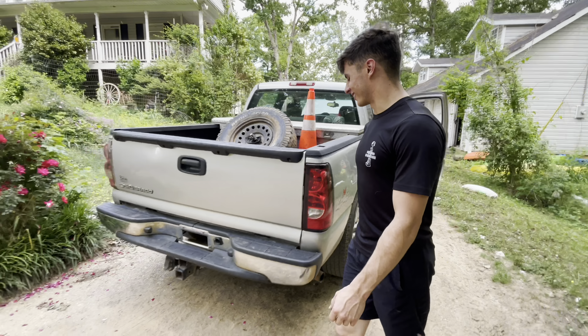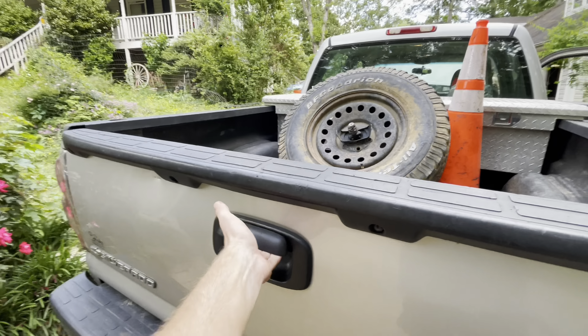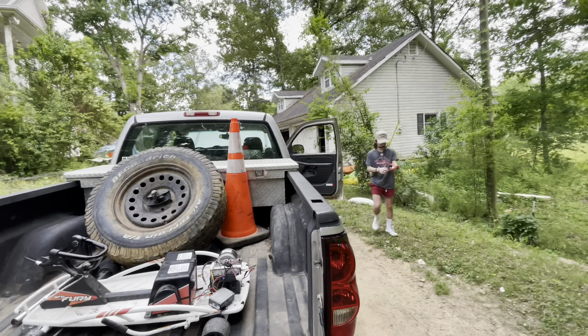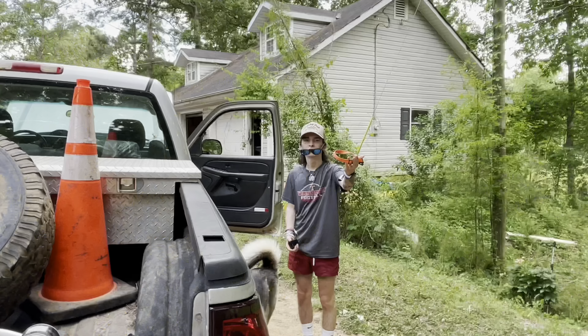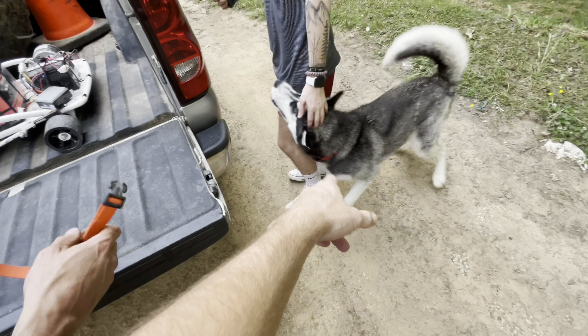You actually went with the whole cab — it's nice, I actually do like it. You're gonna use the heck out of this truck, that's for sure. Over there's the little drift cart that me and Blake are gonna try to be working on while we hang out.